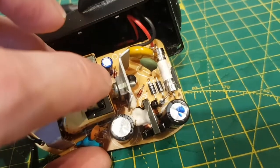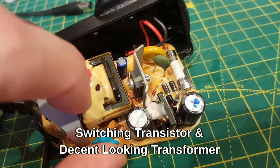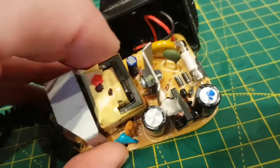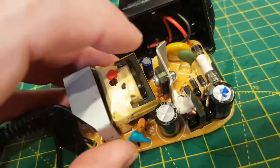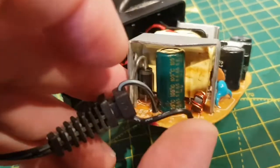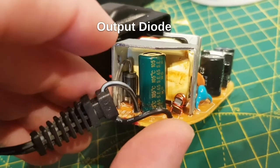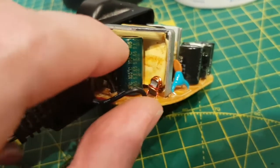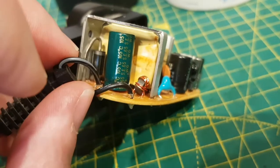Then you've got the primary switching transistor and the transformer. The main switching transistor has a big heatsink on it because it gets hot, and it's pulsing DC through this transformer. On the other side there's a Schottky diode to rectify the output. Then the cap I've changed smooths the output — it acts like a big reservoir. And then there's another choke on the output as well.